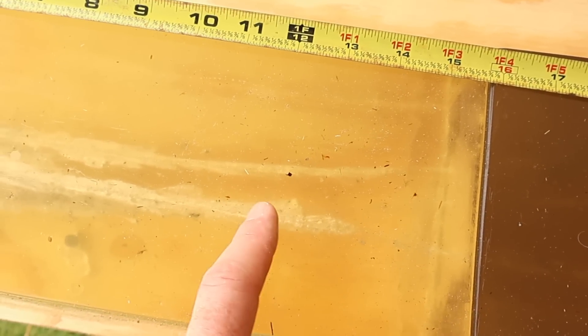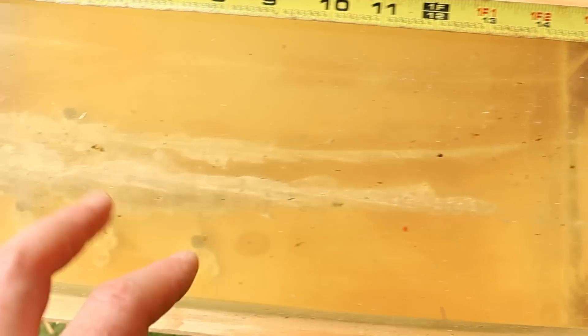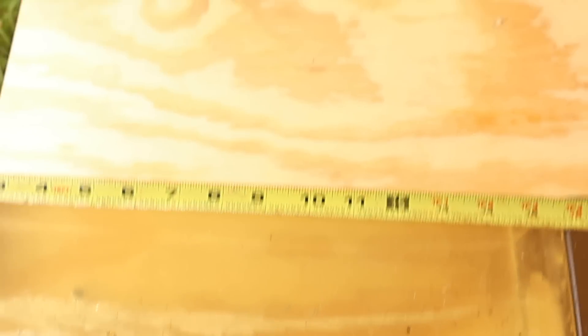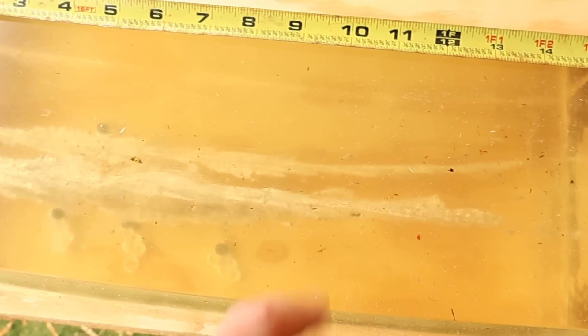They taper off a little deeper, 12 to 13 inches, and then they just keep on penetrating. It gets skinny — about the nine inch mark it starts getting nice and skinny on that wound track.